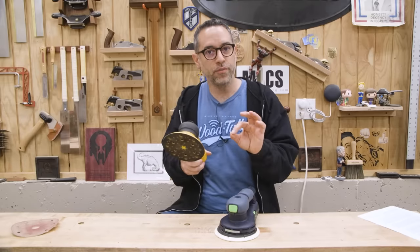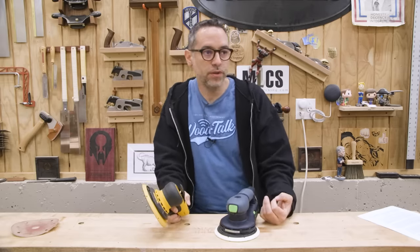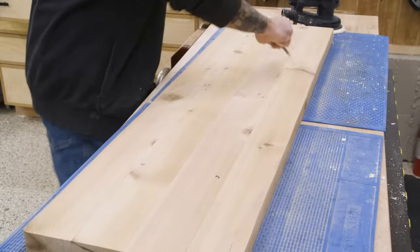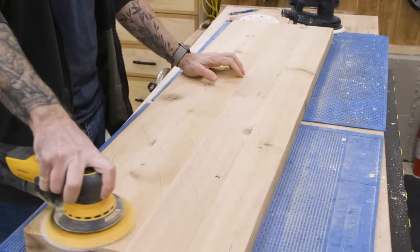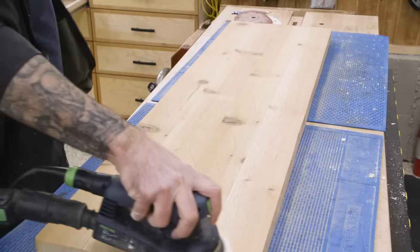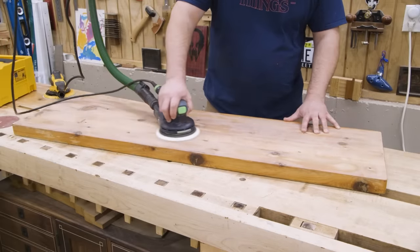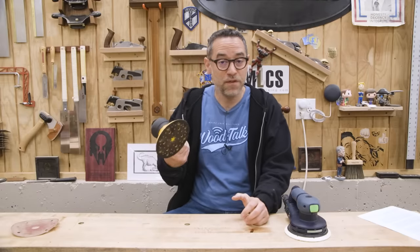One thing I heard consistently, especially from converts who went from Festool to Mirka, is that the Mirka sands a lot faster. I have to say, after using it for three months and doing a lot of side-by-side tests, I didn't see any evidence of that. One thing I did film was sanding Western red cedar bench tops — I put pencil lines on there and counted how many passes it took to get all the marks off the surface, and they were exactly the same. My assistant John, who also had a lot of time on this sander, agrees that he didn't notice any speed increase either. Everyone who says it sands faster — I just don't know what you're talking about.